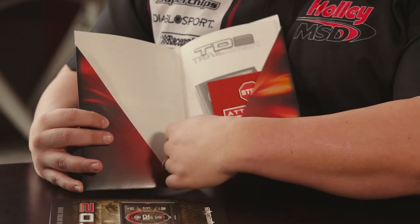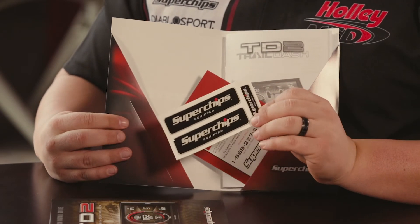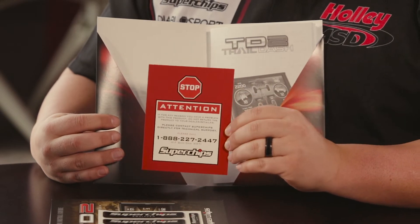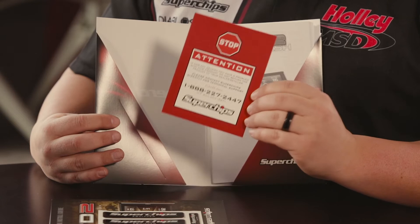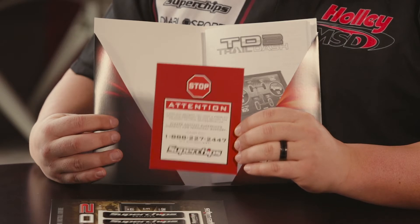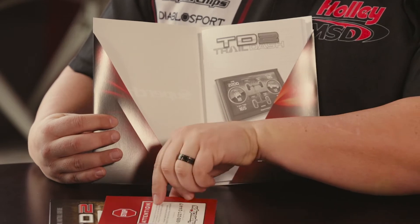Then we've got a set of Superchips decals for your Jeep so you can represent the brand if you'd like. We also have a little warning that says if you encounter any type of issue, feel free to contact tech support. You don't want to contact whoever you purchased this from, because tech support is best handled through us directly. It'll give you contact information and tell you where to reach us.